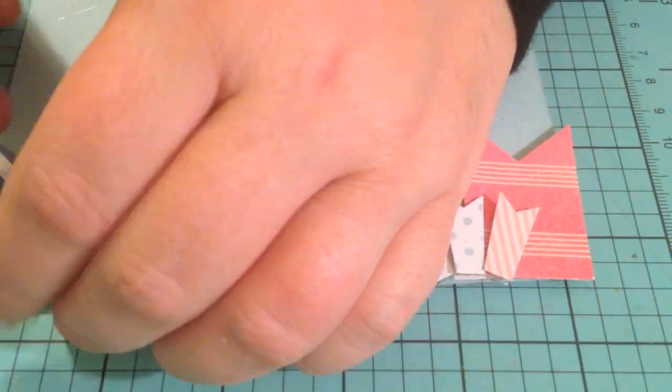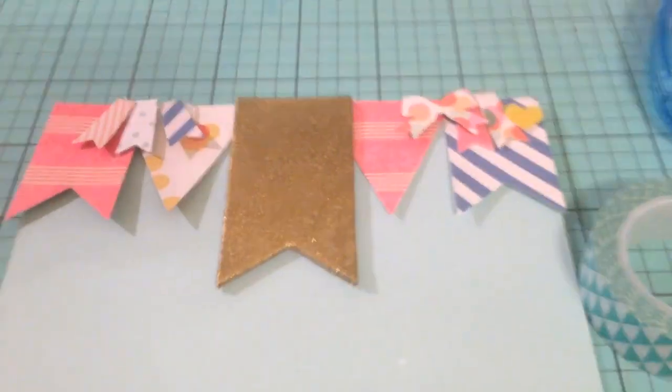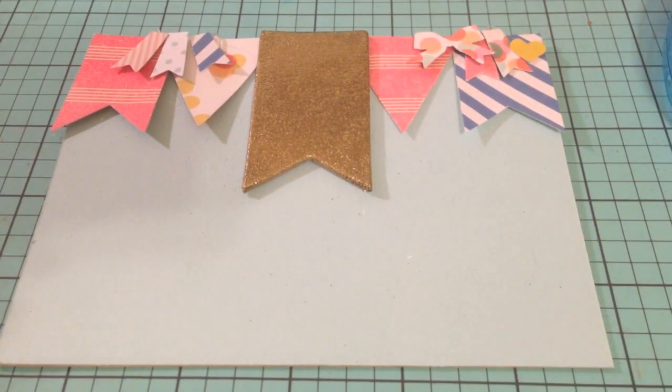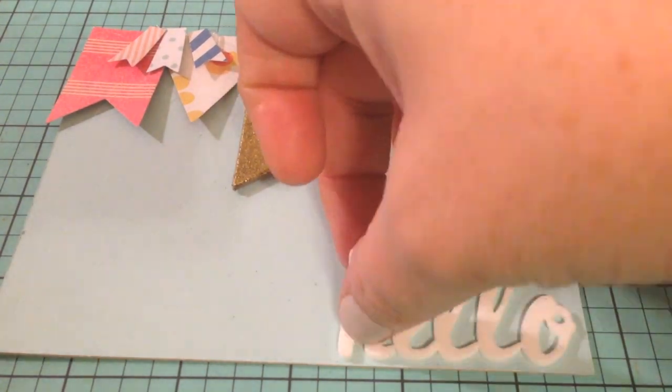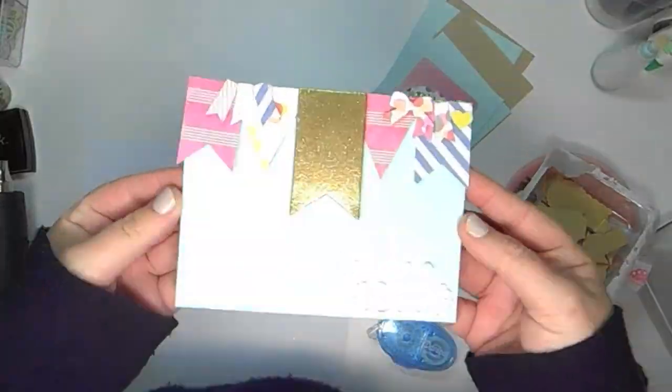I'm going to flip the card back around here and add some thickers. I just add the word 'hello' because I think it's a nice, easy card to have ready to go when you need to send out a package and put a card in it, or just take a card to a friend.